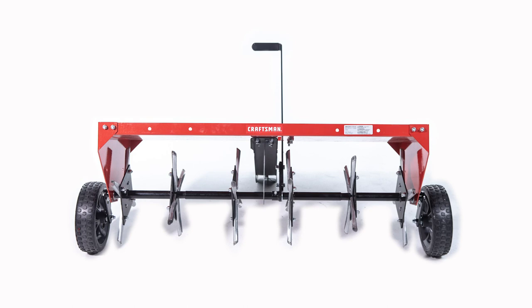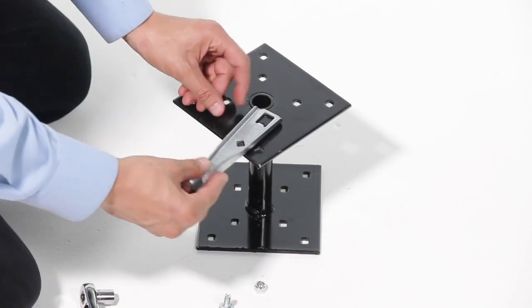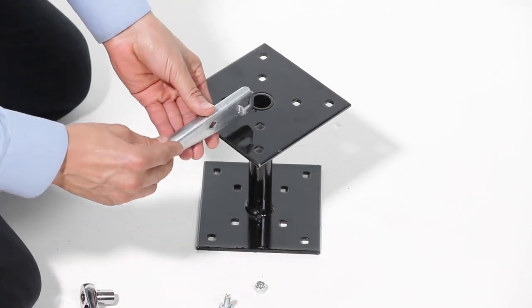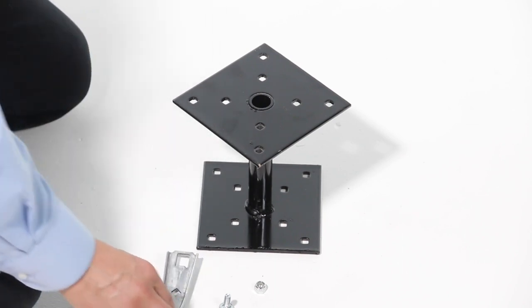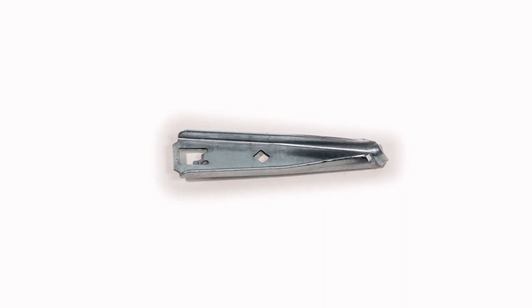Clean dirt off aerator knives after each use. Be careful of sharp edges when cleaning. Warning: the aerator knives are extremely sharp — use caution. Plugger points can be periodically sharpened with a small grinder to maintain good penetration. The points should be removed to sharpen. Follow the original angle and contour of the points when grinding.